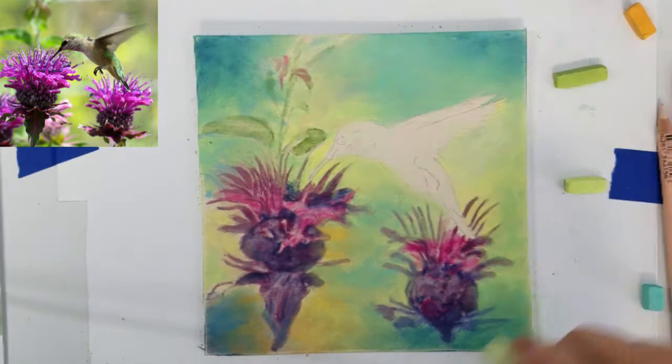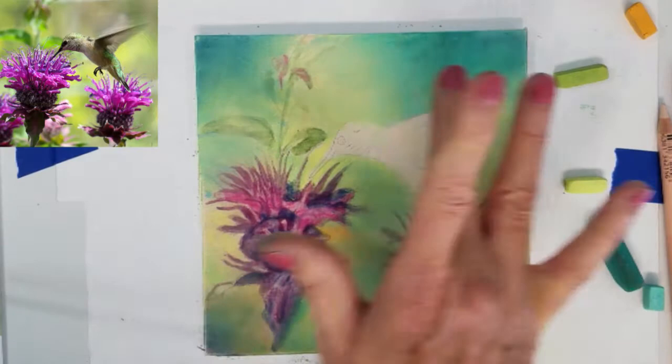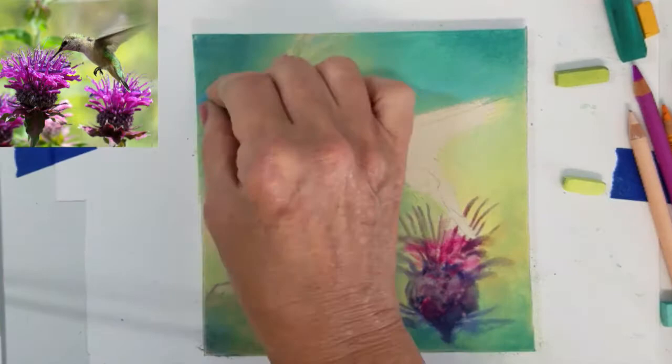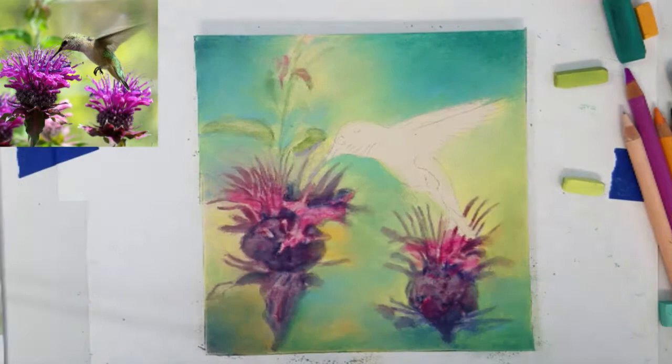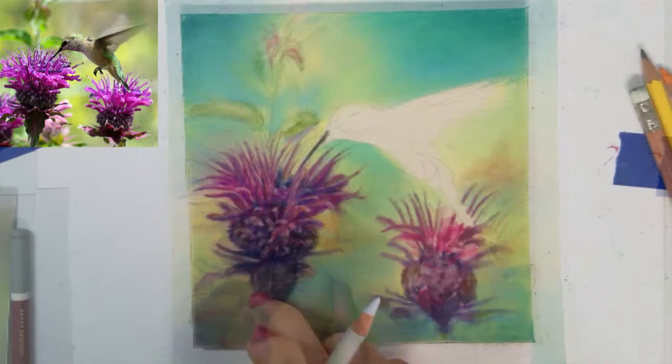I will be sure to leave a link in the description area of where to purchase these materials. As I continue to add more colors to the paper, it's becoming easier to blend on the surface. I do want to be careful around the hummingbird not to blend over the feathers. Now I'm pretty pleased with the colors in the background, so I want to begin adding some of the details to our flowers.